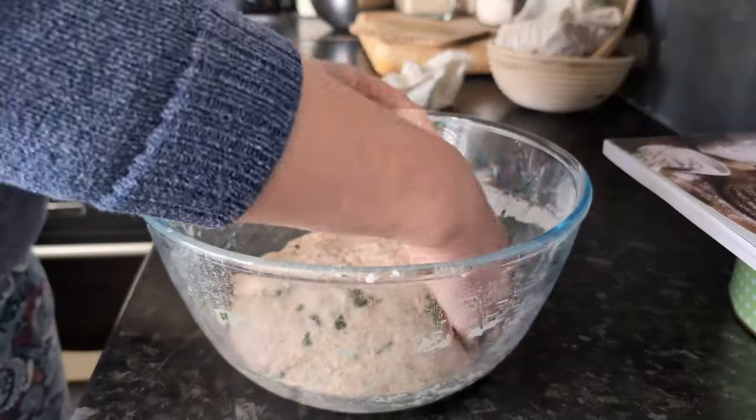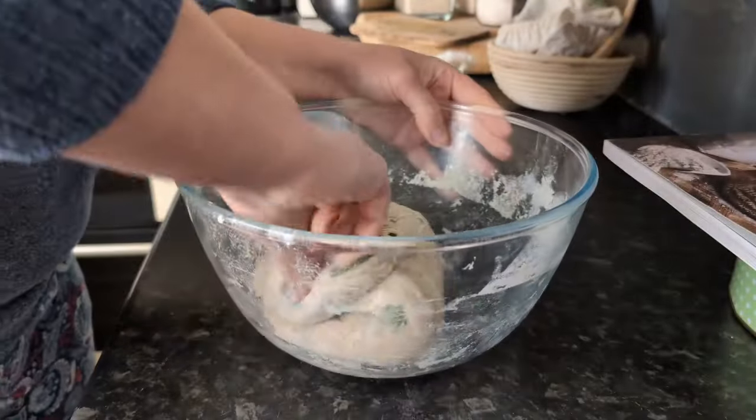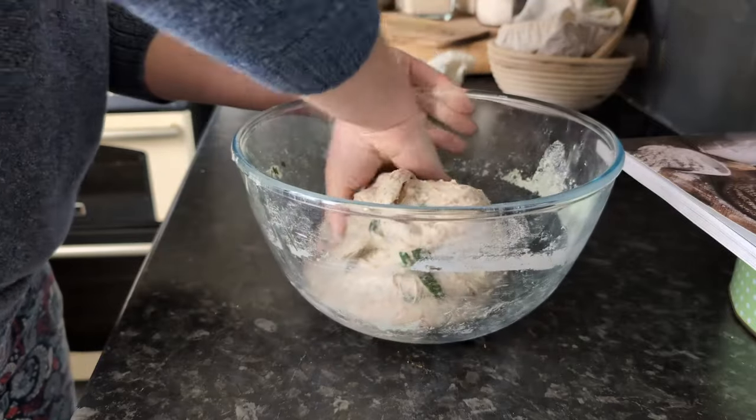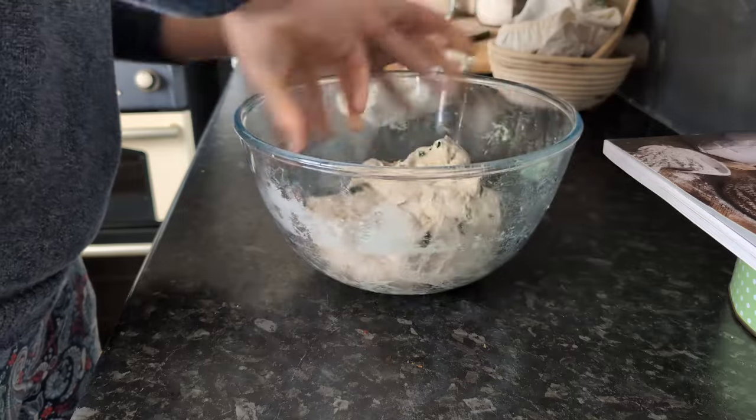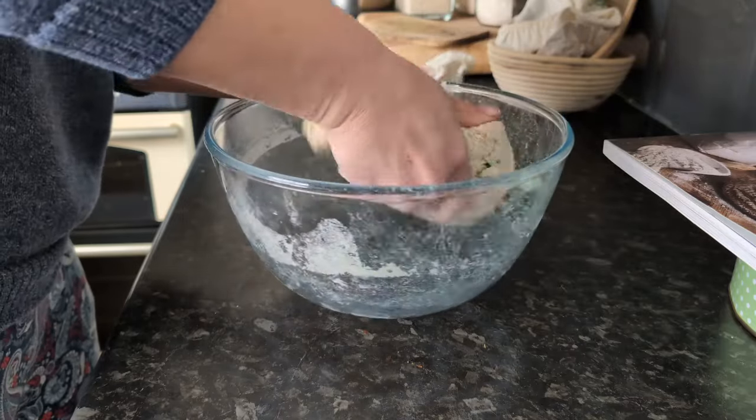And now the final set of folds. After this set, it then just proves for as long as it needs — probably about eight hours.